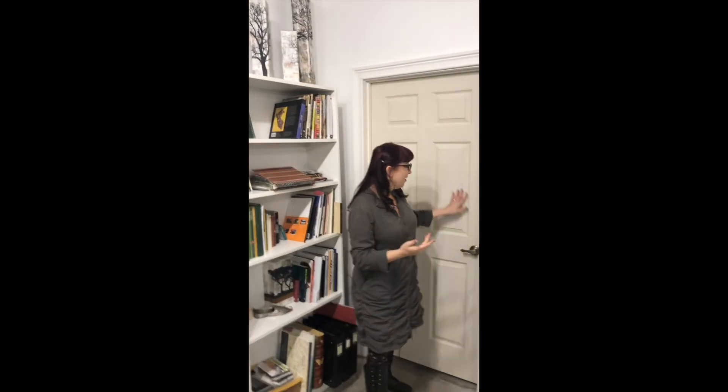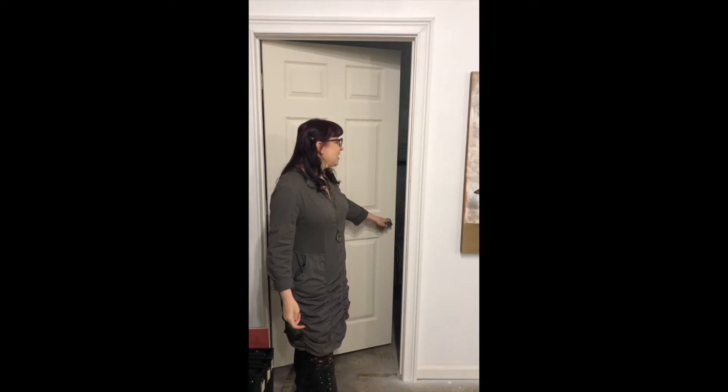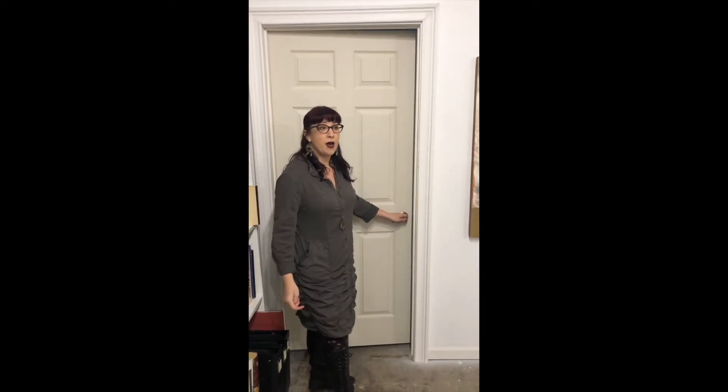Behind this door, which I'm not going to show you right now, is the future living accommodations for our residency program. I'm really excited about this new program we're starting — the Verdancy Project. It's going to be a residency with workshops and all kinds of great things, and hopefully we'll be able to get started in the spring.